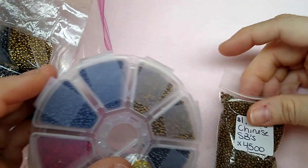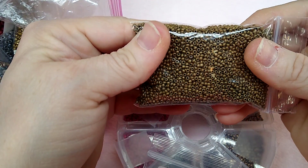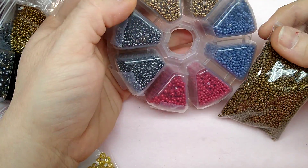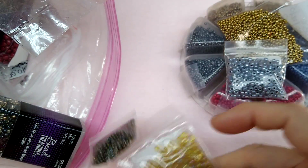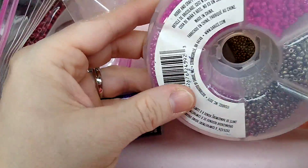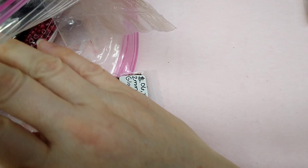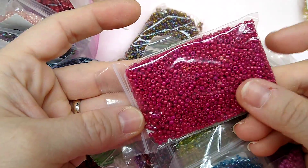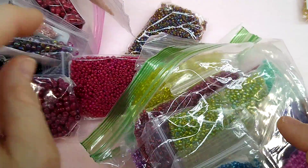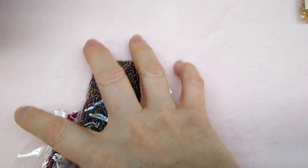She sent a bunch of seed beads, so I won't go through each one. These right here look very uniform and small — maybe 15s or 11s. She sent size eights and size sixes as well, literally all different colors and all different sizes. I use a lot of seed beads, so it's great to get these. There's a raspberry color, a burgundy — just beautiful colors — and a huge bag of seed beads overall.